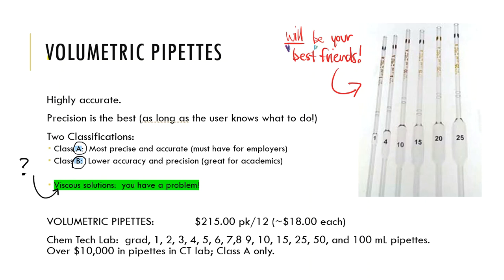There are two types: Class A and Class B. Class A is the best, most precise, and gives you the most accurate numbers — these are required for employers. Class B is lower quality, with double the error. Academic institutions can use Class B since it gives the same type of training at a lower cost.